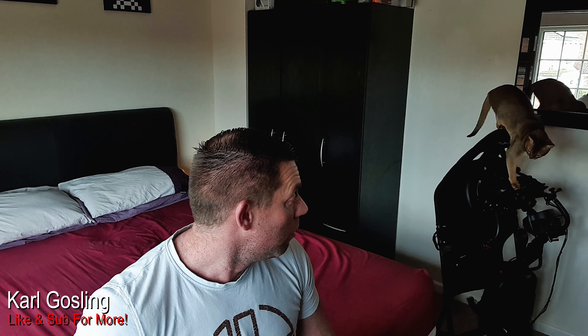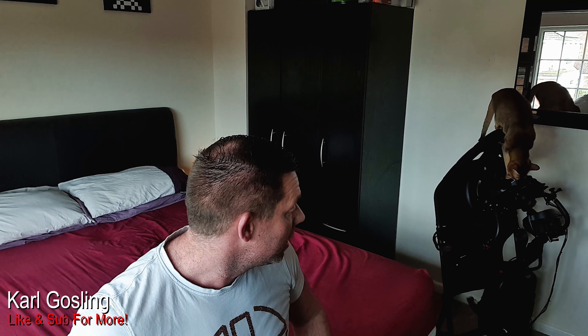Without further ado — after I get the cat off the Playseat Challenge — let's get it on the bed and get it set up. I think it's probably better if I take my mic off because it's not wireless and I'll end up being caught. Bear with us, two ticks, we'll get this on the bed and then I'll be back.